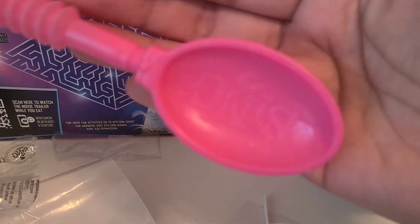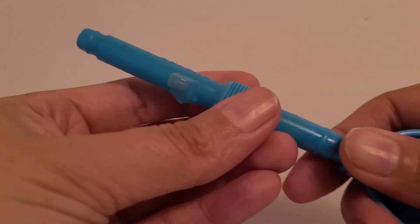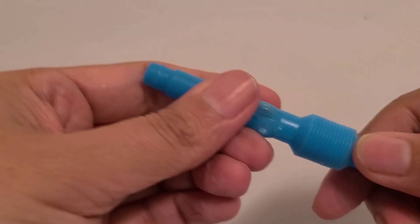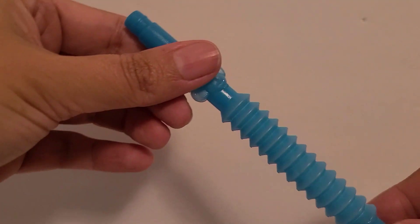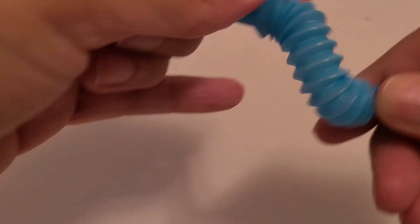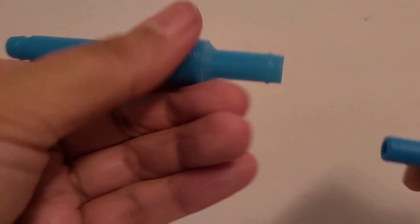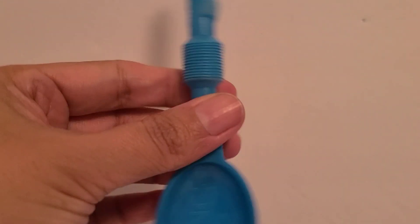Alright I will see you guys in my next video. Have a wonderful day. Bye! Also, if you want to use it as a straw, just keep it like this and then this is your straw — you can connect it and have a longer straw. And if you're going to use it for a spoon, it's easier if you have this pushed down; it's just easier to hold as a spoon that way. Alright, thank you, I'll see you in my next video. Bye!